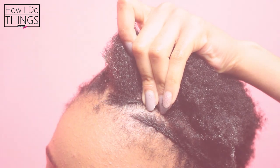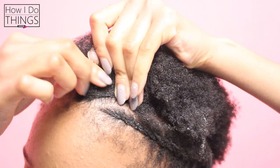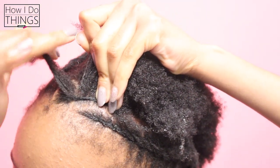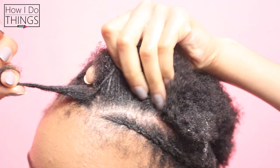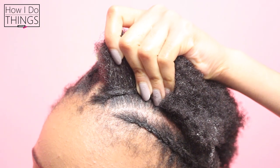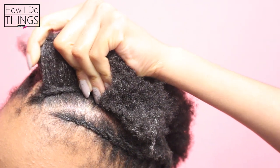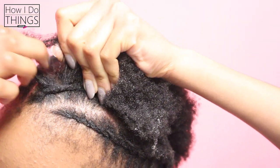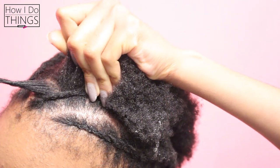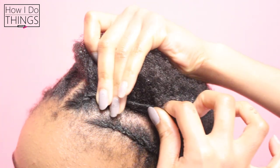Let's go over it again. You're going to take a small section of hair and make sure it's nice and clean. You're going to twist it in your hand, make space for it and place it under your middle and ring finger. You're then going to twist it in your hand, make space for it on your head and place it underneath your middle and ring finger.